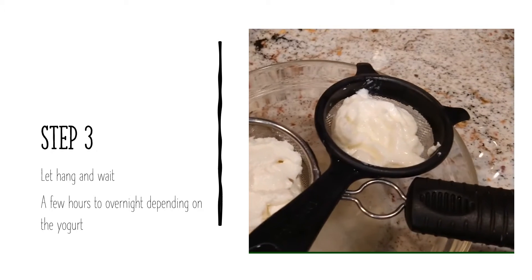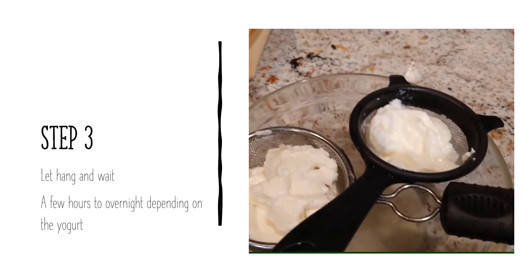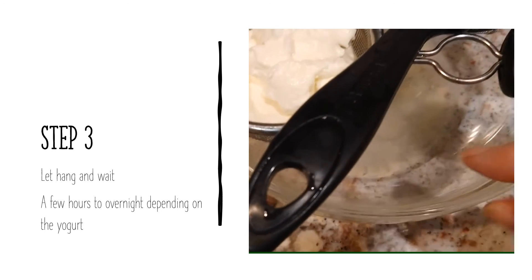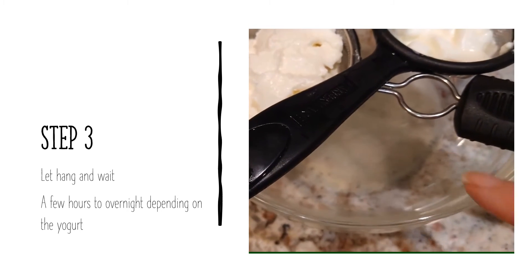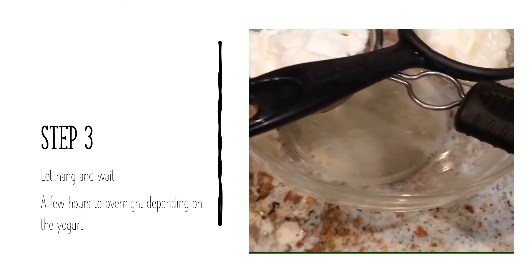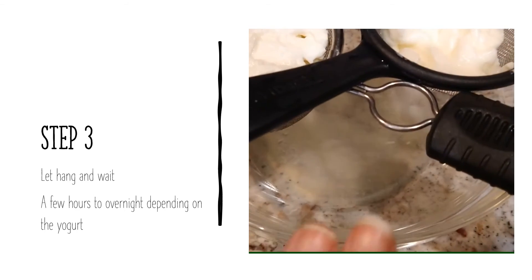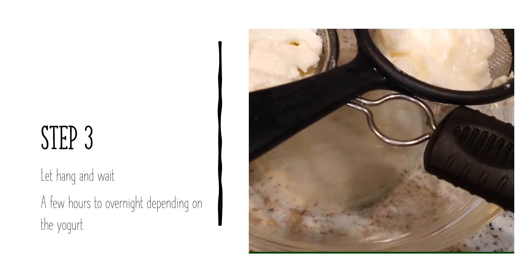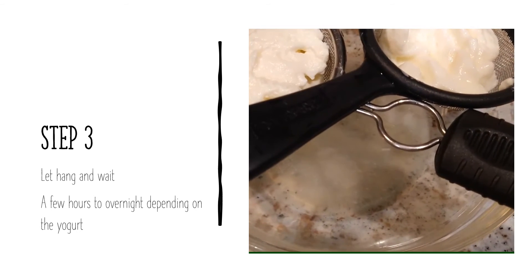Then you're just going to let it hang and wait. As I said, Greek yogurt you could probably do in a few hours, regular yogurt overnight. The water that drains down here has lots of vitamins, minerals, and such. It's good for you — I have used it in bread to make bread, to make it more nutritious.